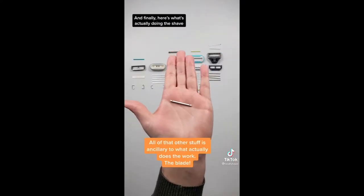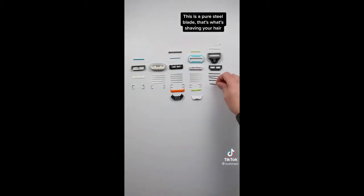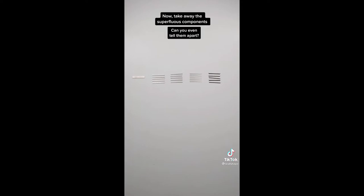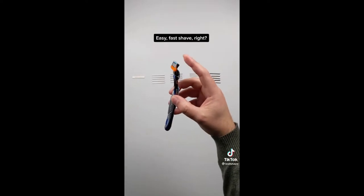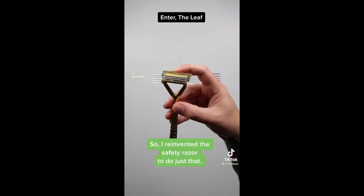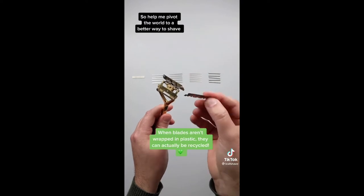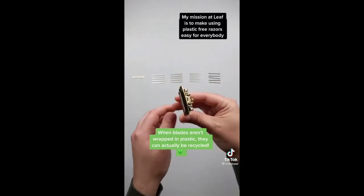Here's what's actually doing the shave — this is a pure steel blade. That's what's shaving your hair. Here's what it costs to replace your blade. Now take away the superfluous components — can you even tell them apart? So what are you actually paying for? That's right, the pivot. Easy, fast shave — convenience. Enter the Leaf. We have the pivot, we have the steel blades that will be doing the actual work. Help me pivot the world to a better way to shave. My mission at Leaf is to make using plastic-free razors easy for everybody.